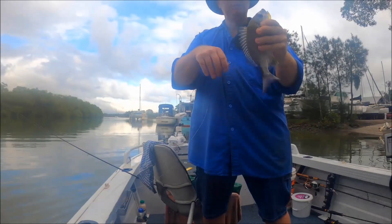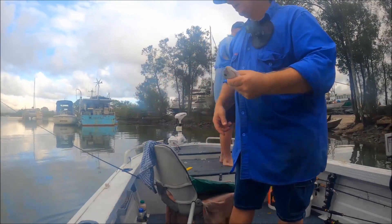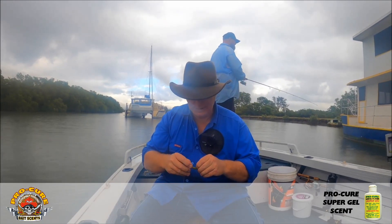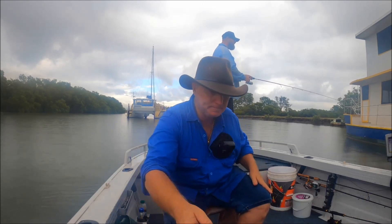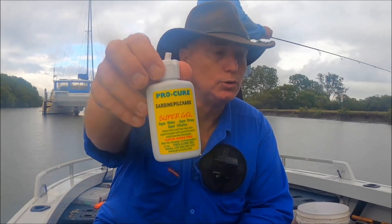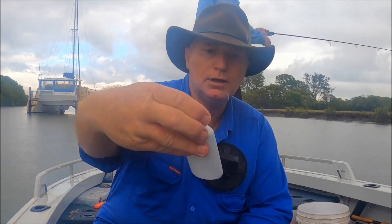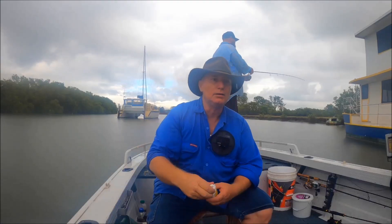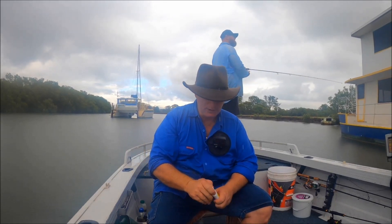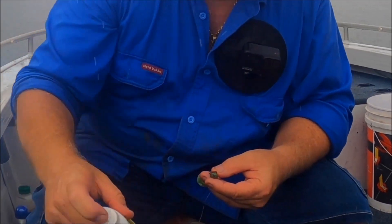It's only a little one but it's a fish. The key to it all is you use a bit of scent. You don't use scent, you hardly catch — I truly believe that. This is the scent that we're using today: it's just a Pro Cure gel and we've thrown that on the soft plastic. It's the sardine or the punchered flavor, but the flavor's not as important as putting it on. Doesn't really matter which flavor you get — just whatever one I pick up is fine.